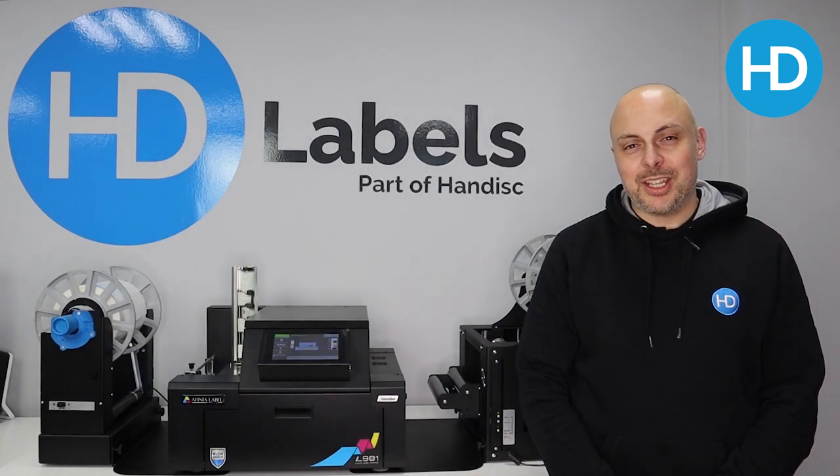Hi, I'm Alex from HD Labels and this is a full demonstration of the Affinia L901 Plus colour label printer. So what is the Affinia L901 Plus?